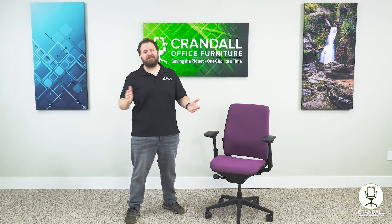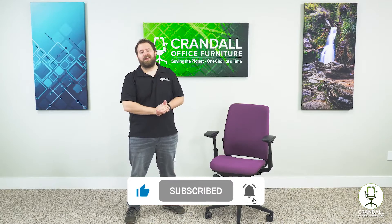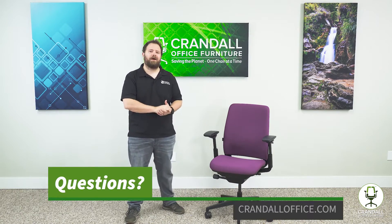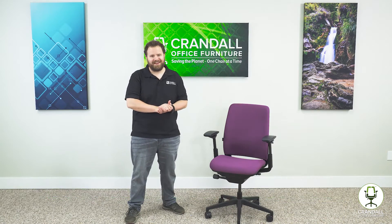Thanks for taking the time to watch this video. If you found it helpful, go ahead and click the like and subscribe buttons below. If you have any questions at all, don't hesitate to reach out to us at CrandallOffice.com or our Facebook page — anywhere you can reach us. We're here to help. Thanks again for watching and we'll see you next time.